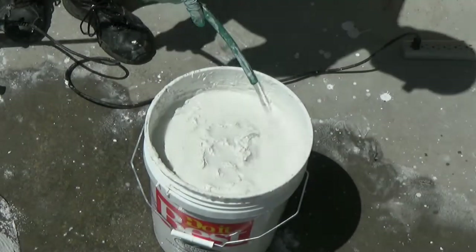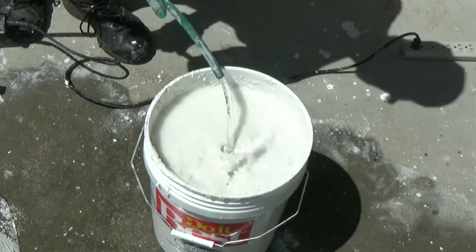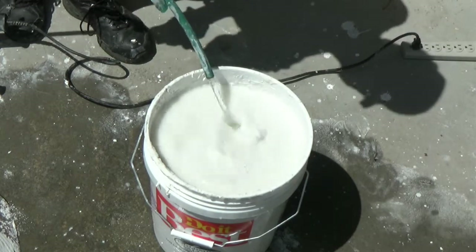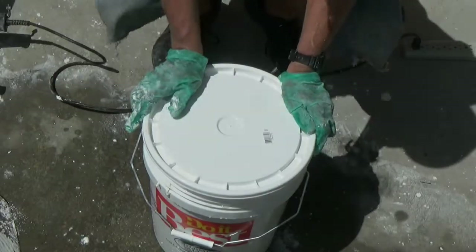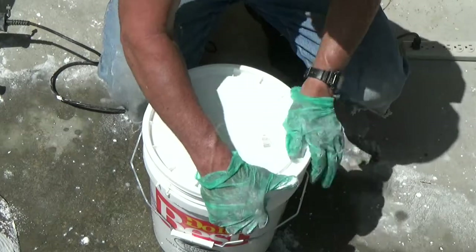When finished, fill the remaining inch or two of the bucket with more water and cover with the lid. Set the bucket of putty aside and let it age for a month or more. The putty continues to improve with age as long as it is not allowed to freeze or be exposed to air.